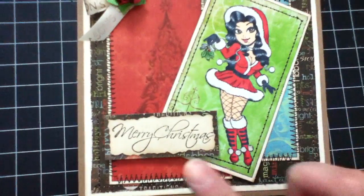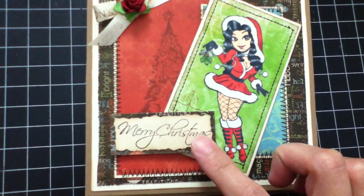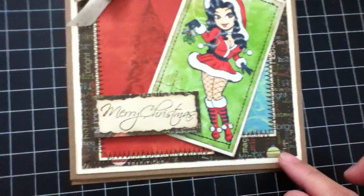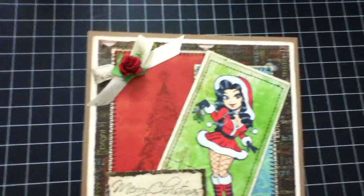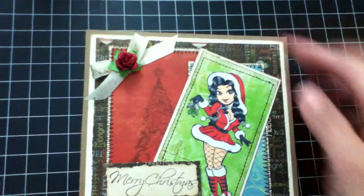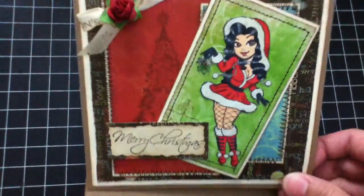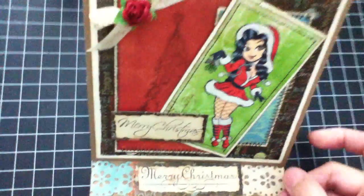This sentiment is from the Kaiser craft clear stamps. I just added flowers from my collection, and this is from my stash. It's actually an easel card.